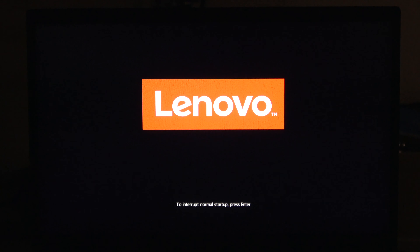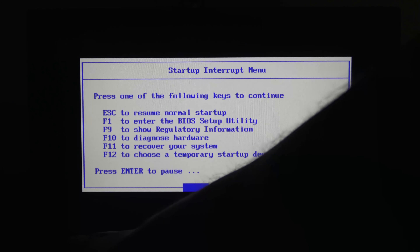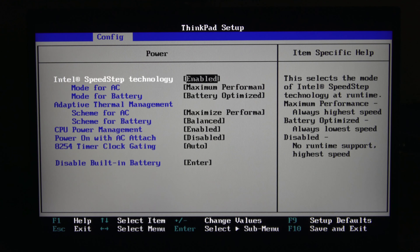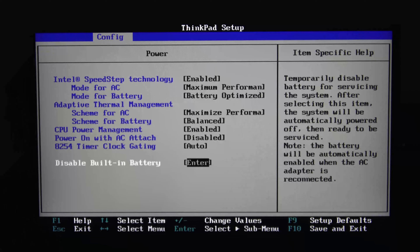I'm hitting the power button now. The message appears on screen, so I hit the Enter key. If you take a look at the menu, the F1 key is what we want to enter into the BIOS Setup Utility. It'll go into the setup — this normally takes just a couple of seconds. Then we want to hit the right arrow key to navigate over to Config, then the down arrow key to go to Power, then hit Enter. On this screen, scroll all the way down to the bottom where it says "Disable built-in battery."